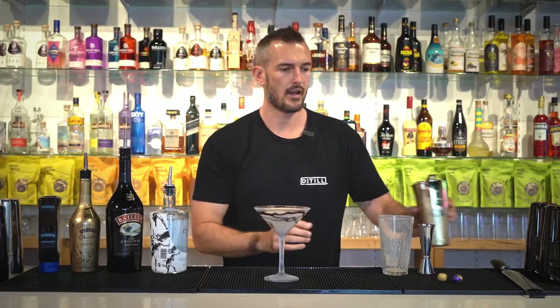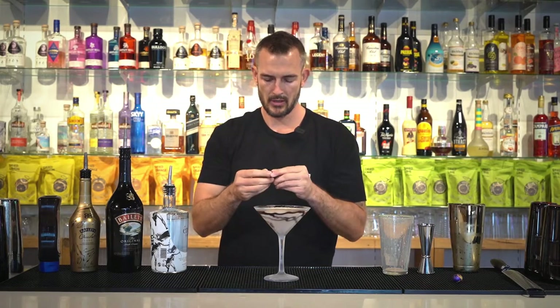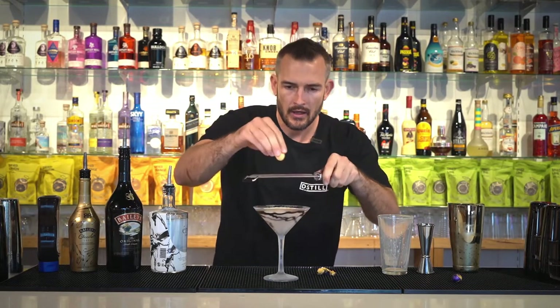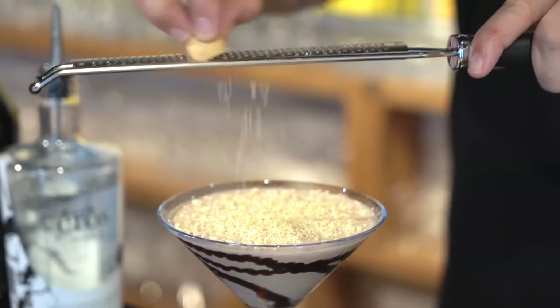Tell you what, that looks bloody great. Now we are going to grate the little Easter egg on top. I probably should have taken this foil off at the start. Grab your grater and we're just going to grate it on the top of the martini.